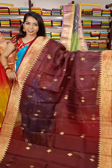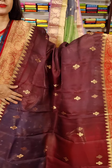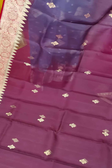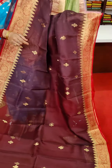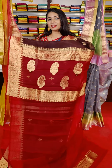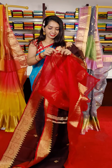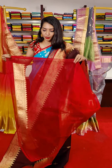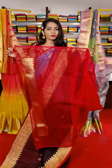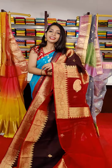Brown and red color combination with golden zari. Middle part with golden zari — flower booties. Both sides have temple design and floral design. This is the beautiful pallu with mango booties. This is the blouse — contrast style combination red blouse. This saree cost is 8,999 rupees.